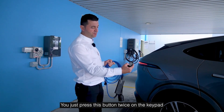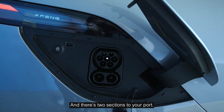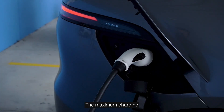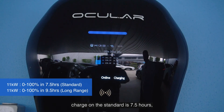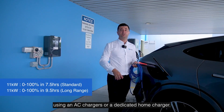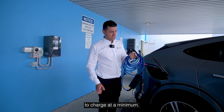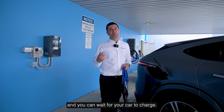In terms of how to charge it, you just press this button twice on the keypad and that opens up your charging port. Most EVs don't think about this. There are two sections to your port — the top port is your AC charging. Please note there is a difference between AC and DC. The maximum AC charging speed on both the standard and long range is 11 kilowatts, so an overnight charge on the standard is seven and a half hours, while the long range is about nine and a half hours using a dedicated home charger. The portable that comes with the EV is only a two kilowatt charge, which will take 30 plus hours — I only recommend that in an emergency or when you have plenty of time.